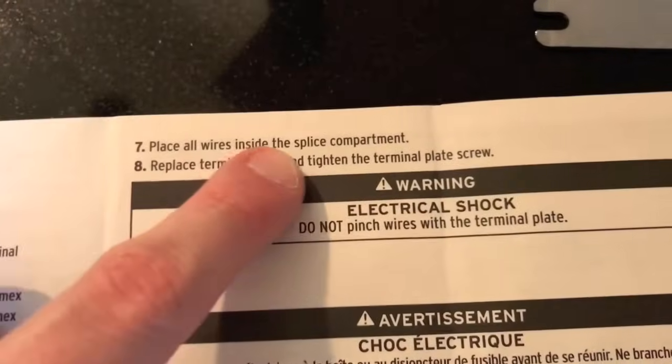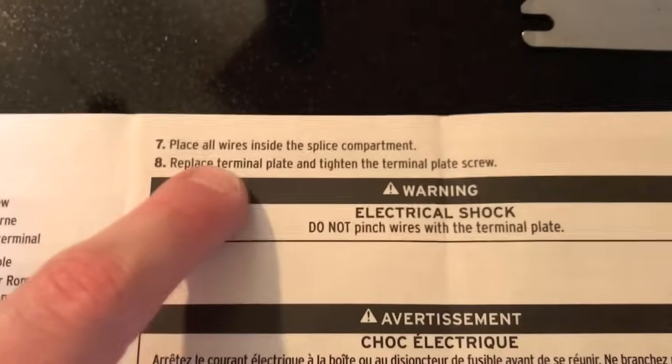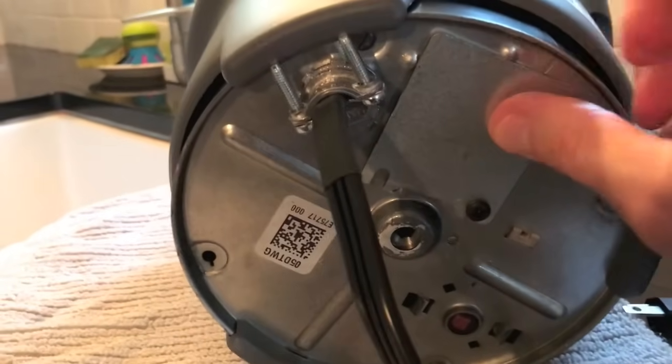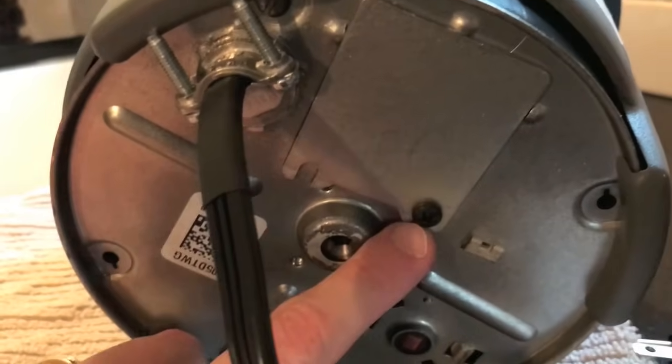Step seven: place all wires inside the splice compartment. Step eight: replace the terminal plate and tighten the terminal plate screw. The terminal plate and Phillips screw are now secure.